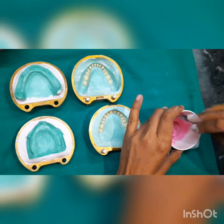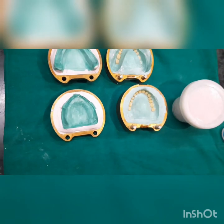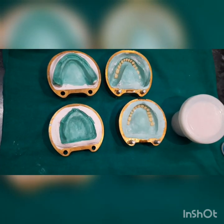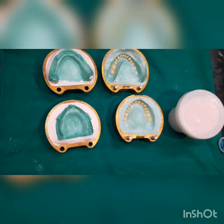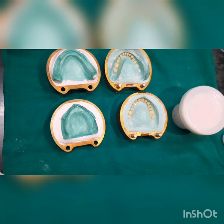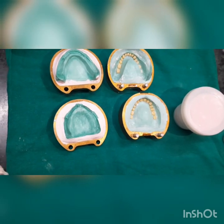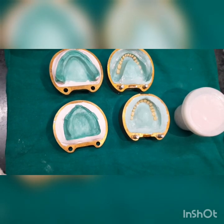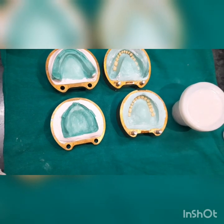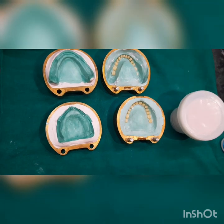Whenever we are mixing the polymer and monomer, there are five stages. The first is the wet stage, in which the monomer and polymer are mixing. The second is the stringy stage, in which the viscosity of the mix increases and it becomes sticky and stringy.